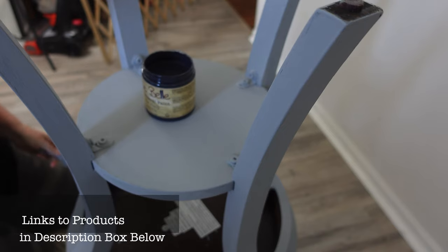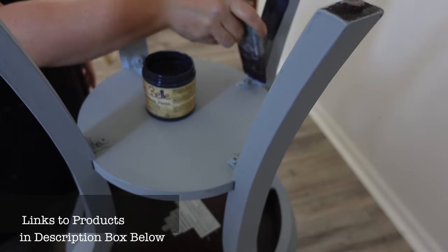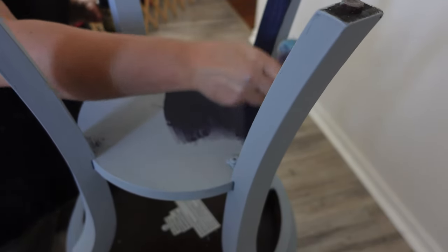For this lower section of the table, I'm using the color in the navy. I'm using my water mister to wet down the piece, and then I'm going to do two coats total on this. I'm going to do some blending on the outside of the legs, but on the inside it's okay to just use that dark solid color.